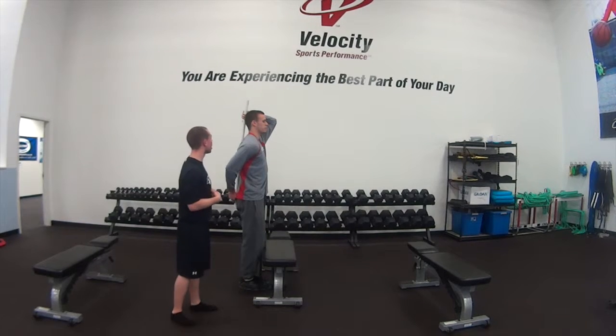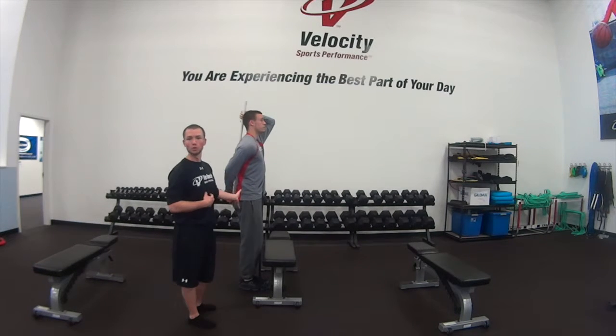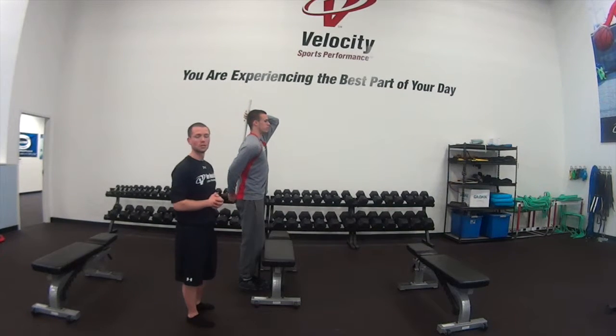What that's going to help avoid is them turning on and using their QLs and their back to do the moving. It's going to force them to use their glutes to stabilize and also do the work for this exercise. That's it for today.